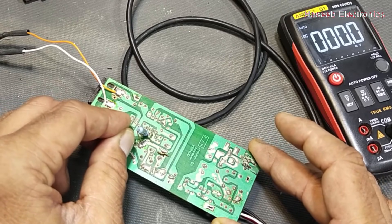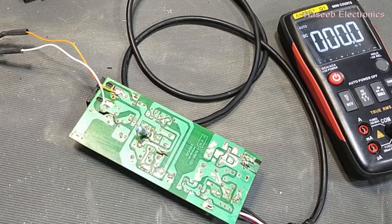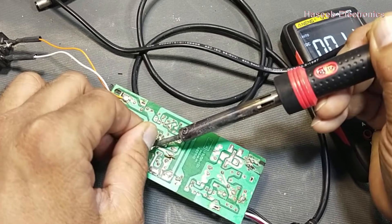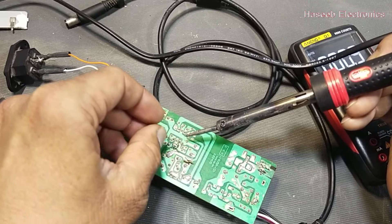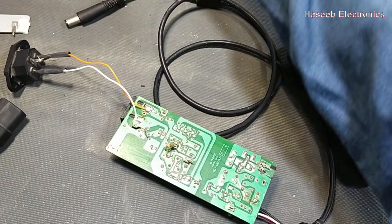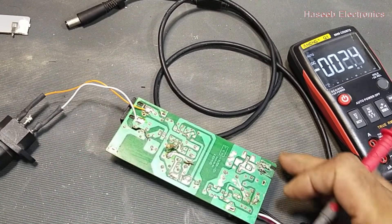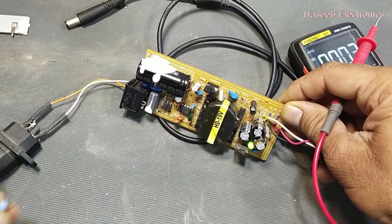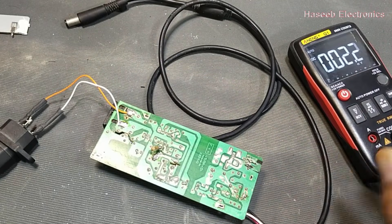It is now discharged. I have connected the working resistor — the original resistor was bad. Now the supply is powered on and we will check the voltage.